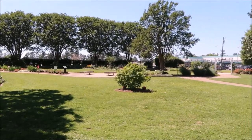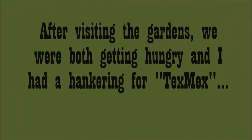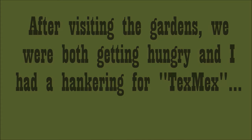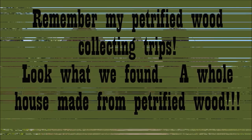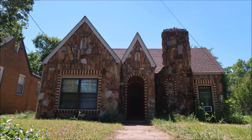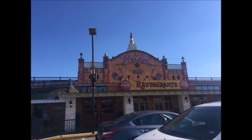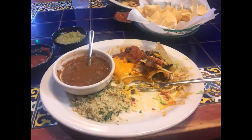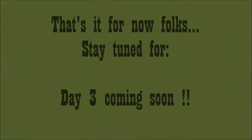So we headed on out for our next adventure. It was getting late, and after visiting the garden we were both hungry — I had a hankering for Tex-Mex. Remember my petrified wood collecting trips? Look what we found: a whole house made of petrified wood! But hey, we made it to the famous Mercados of Tyler, Texas, and I knew exactly what I wanted. That's it for now — stay tuned for day three.